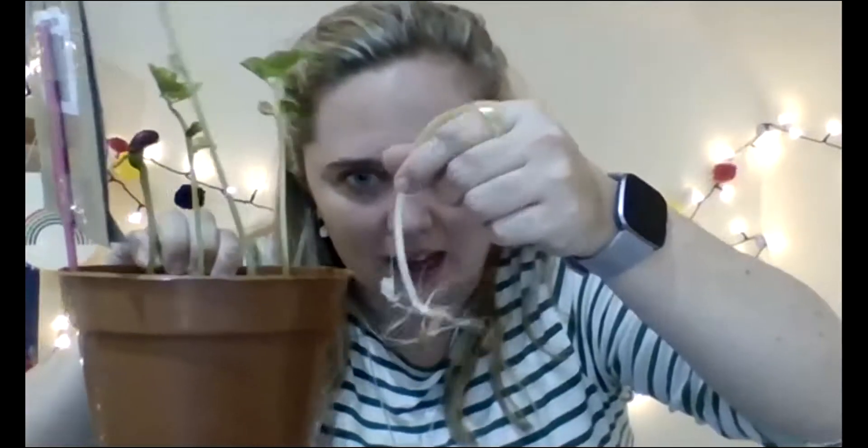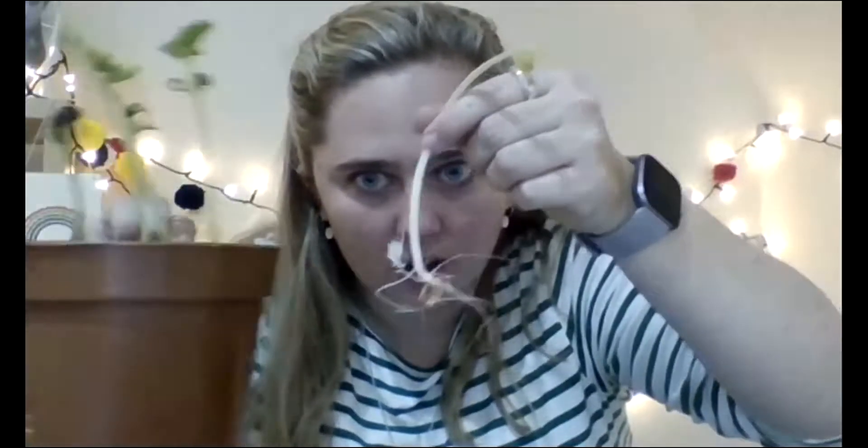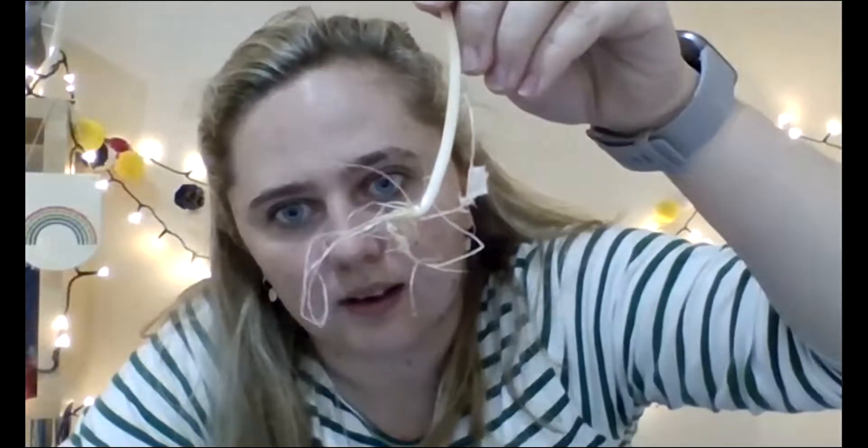So do you see that? Under the soil — let's get our beanstalks here — under the soil there, that is what is going on. Isn't that crazy? So that is what's happening under the soil. Isn't it amazing?